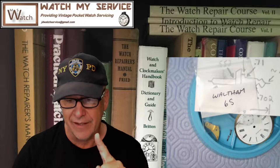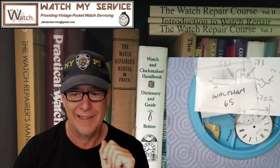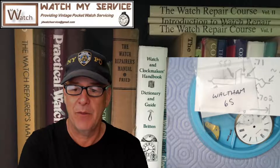Thanks for supporting my channel. Click the bell to get notified of new videos, and hit the likes — that helps the algorithm. I don't make a lot of money on these videos, maybe enough for coffee. I actually do this because I want to support people trying to do pocket watch or watch repair as a hobby and share what I've learned.